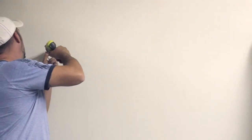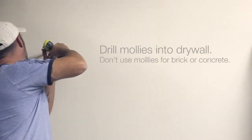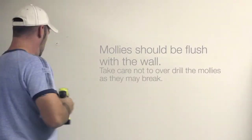Start the mollies by pressing them into the mark on the drywall with the tip of your number 2 Phillips screwdriver. Turn them clockwise to screw into the wall.